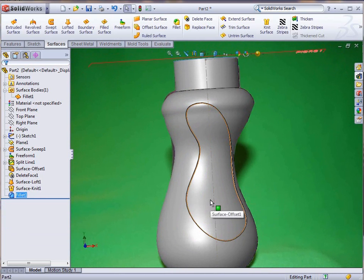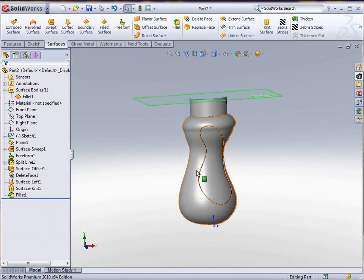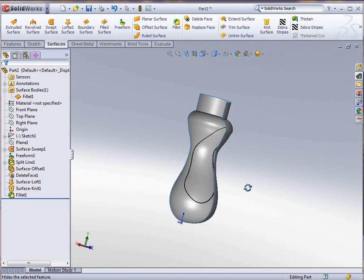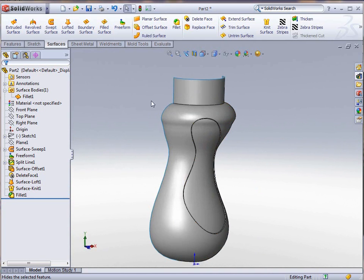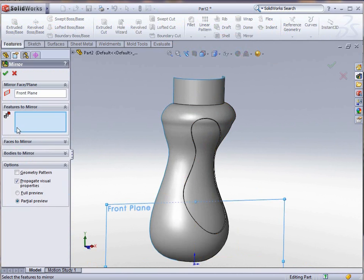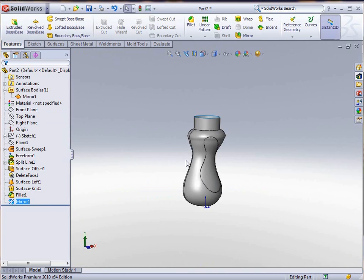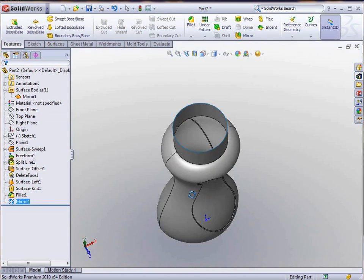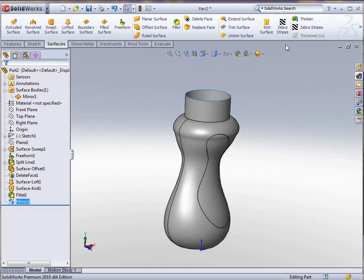This is basically half of our bottle. I'm going to hide the picture so we can see what we've got — just the half. As I rotate it around you can see this is still nothing but surfaces. Now I'm going to do a mirror using the front plane as my mirror surface. I'm going to use Bodies to mirror, select the entire body, tell it to knit the surfaces together, and click OK. At this point we have a complete, entire bottle.